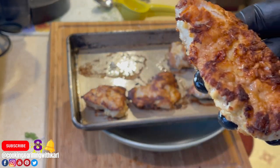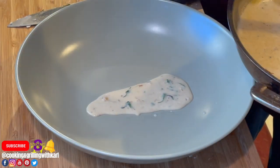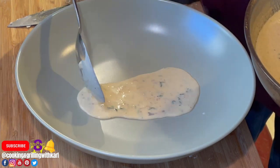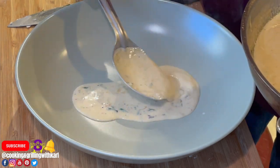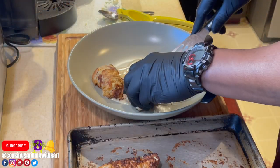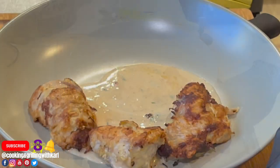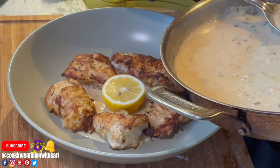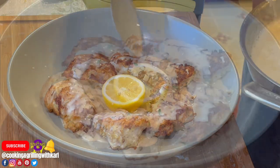This is what you're looking for with your monkfish — a nice golden brown crust. Here I'm going into a dish with a little bit of the lemon sauce, and now I'm just plating up the monkfish. The recipe is pretty much done — monkfish francese.